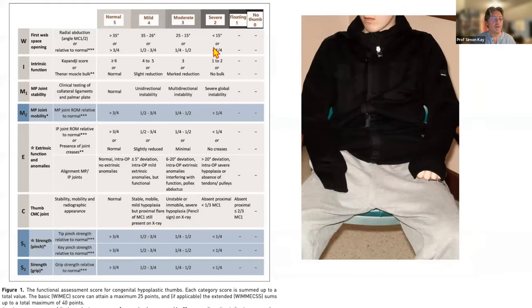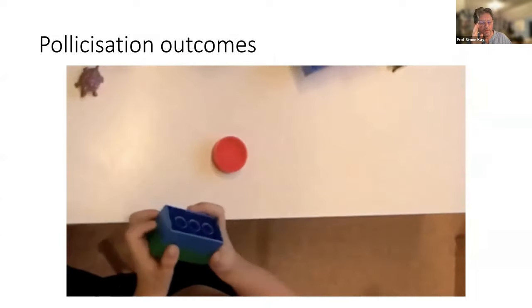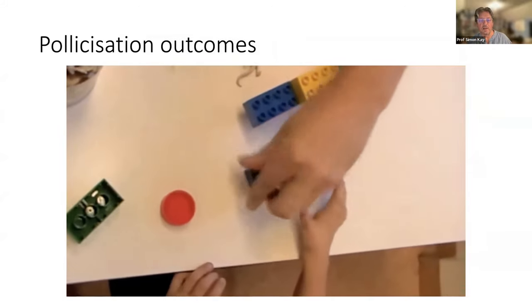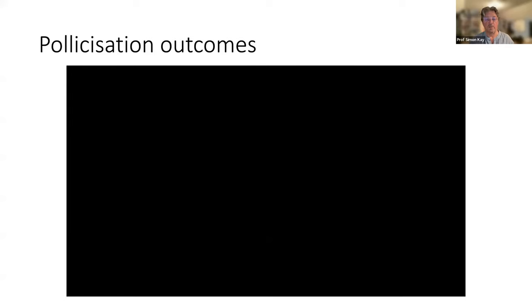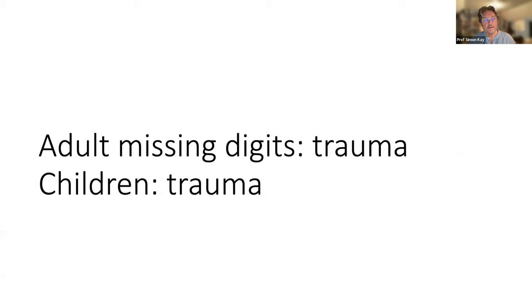One thing about scoring systems: there's always a new one coming along, and none of them so far score the mind of the child — the anxiety about appearance. With a good index finger to start with, you should be able to create a strong, powerful, good-looking thumb. Now we'll move on to adult trauma. I'm conscious of time so I'll move through quickly.